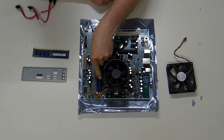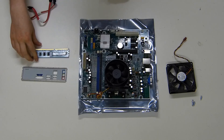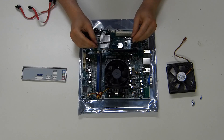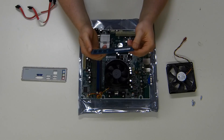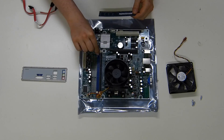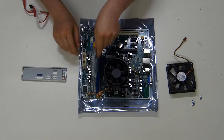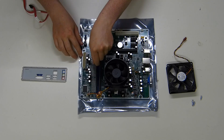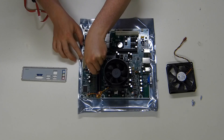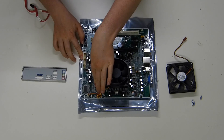Let's go ahead and pop that into there, like so. And then we have this Hynix stick, which is kind of bent — which is weird. Let's release the memory holder. We can still fit it in there. It's working — still works.